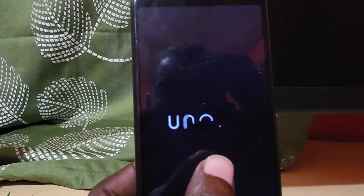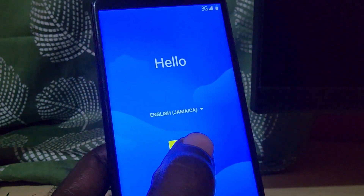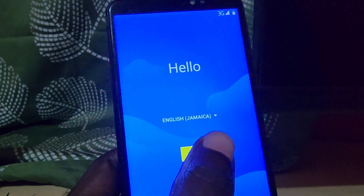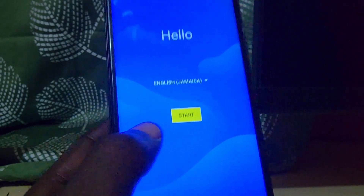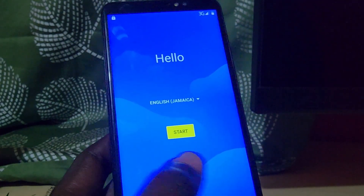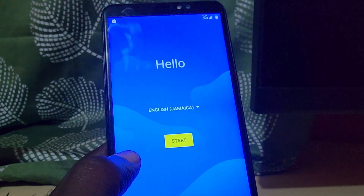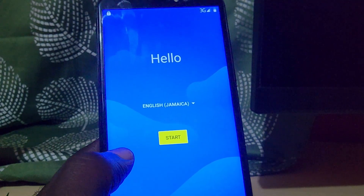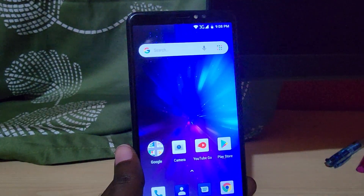It does require that you enter your Google account. As you can see, we're going to the setup screen — just like the first time. It's going to ask where you are and so on. You just make the right selections — US, Jamaica, wherever you are — and make your choice and continue.